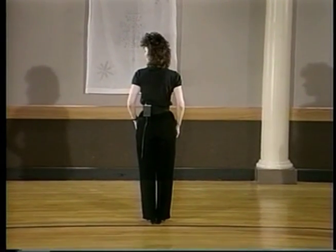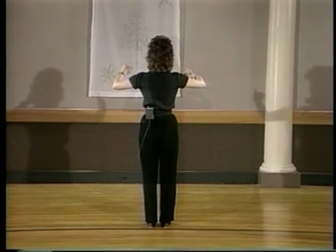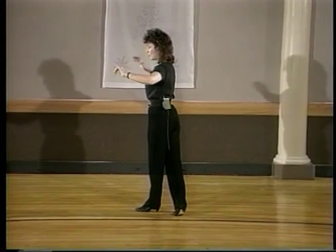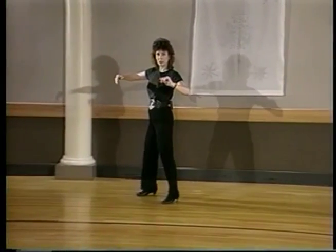Starting facing this direction, pretending you have your partner in closed dance position: you have one and rotating two, and then moving off to your right — leaders — side, cross in front, side.